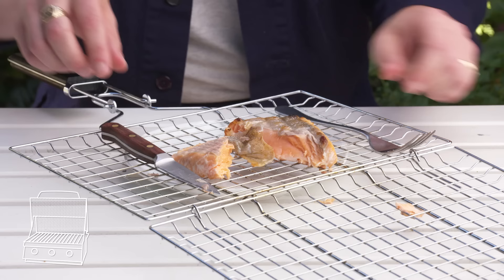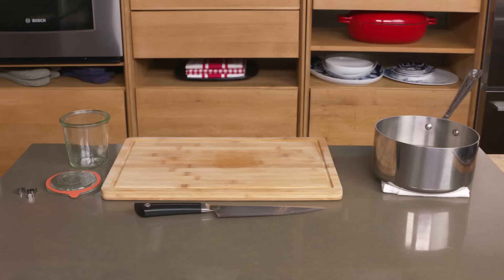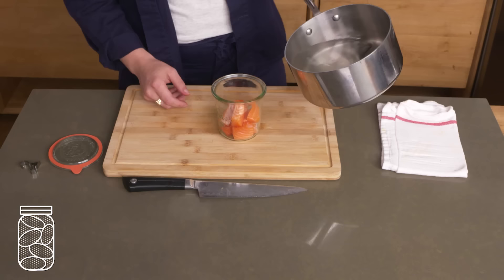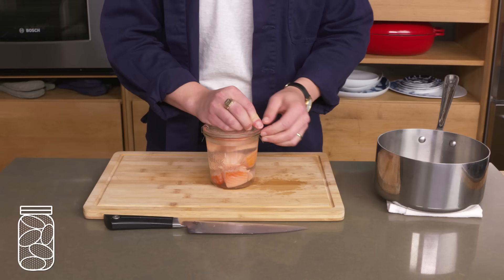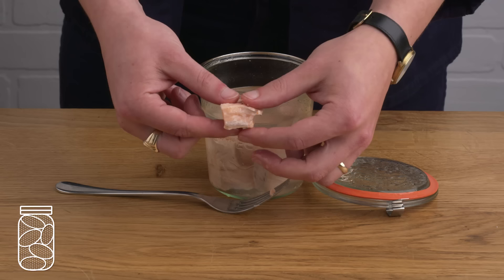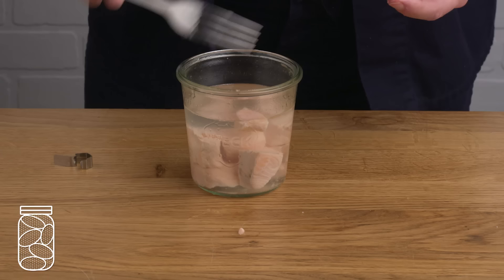Let's head back inside and make some pickled salmon. We've got our skinless fillet, and we're gonna cut it into a few bite-sized chunks and get them into this jar. Then we're gonna pour a hot mixture of vinegar, salt, and sugar over top before screwing the lid on and letting it hang out for a few hours in the fridge. The color has changed significantly — it's very flaky but doesn't feel dried out, and it smells really vinegary. Very tangy and sweet. It's definitely a stronger flavor, so if fishy things aren't your bag it's not for you, but I love it.